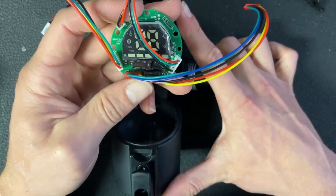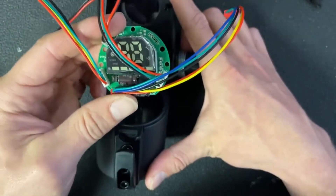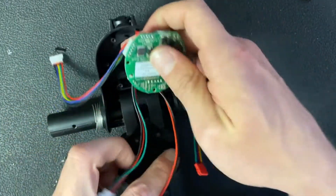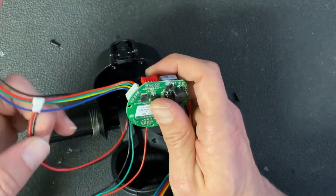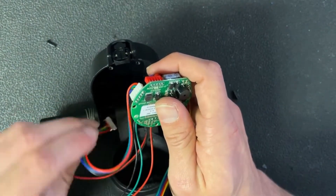This is going to be the orientation the user will see, so you want the battery status indicator up top. The first cable I'm going to run is the throttle cable — red, green, yellow, blue, and black — which is going to go down into the handlebar shaft.